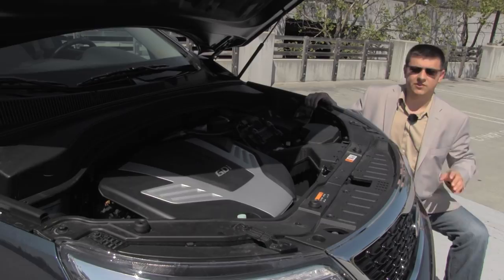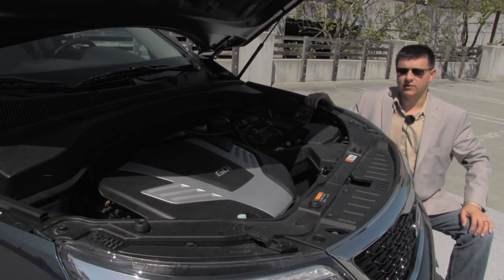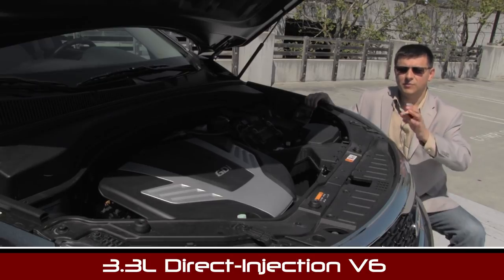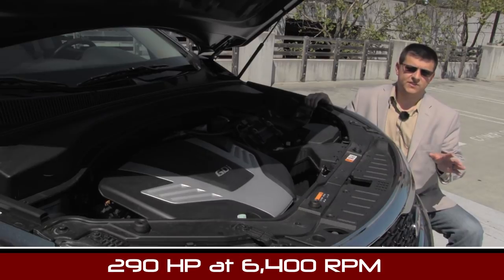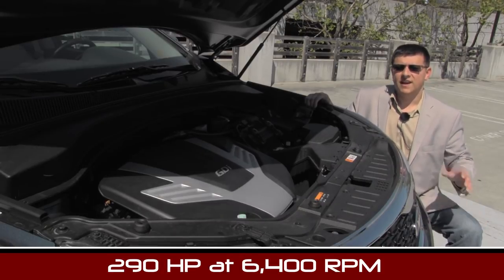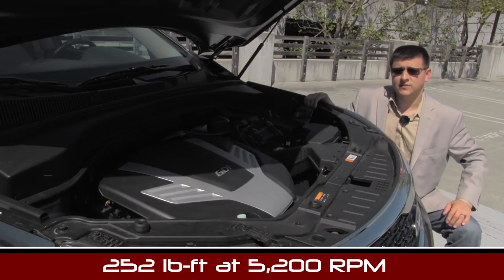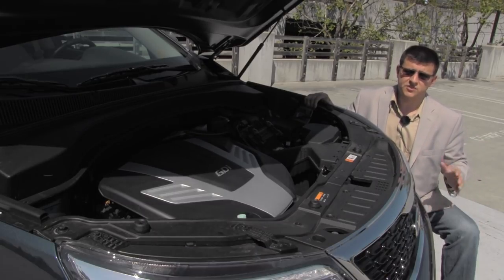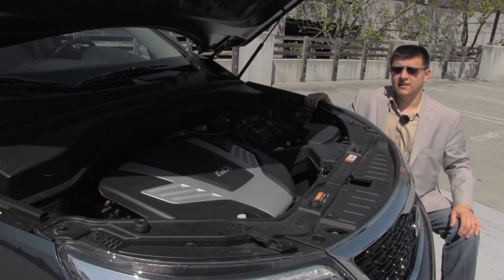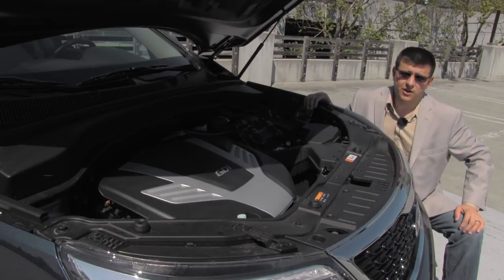There are two different engine options in the Sorento for 2014. Things start out with the familiar 2.4 liter, 191 horsepower four-cylinder engine, and our particular model gets the all-new direct injection 3.3 liter V6 with dual overhead cams and variable valve timing, putting out 290 horsepower — quite good for this class and engine size. Both engines are mated to a six-speed automatic transmission manufactured by Hyundai and Kia, sending power to the front wheels or all four wheels depending on your choice.